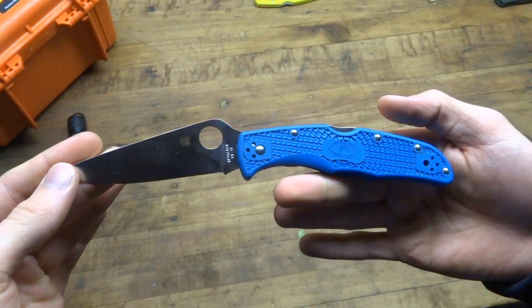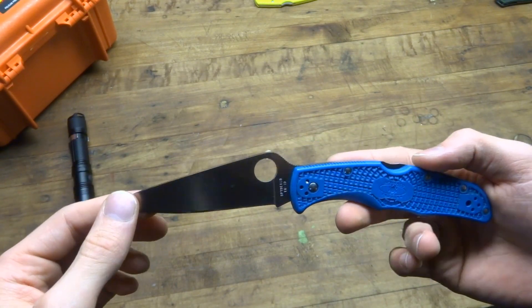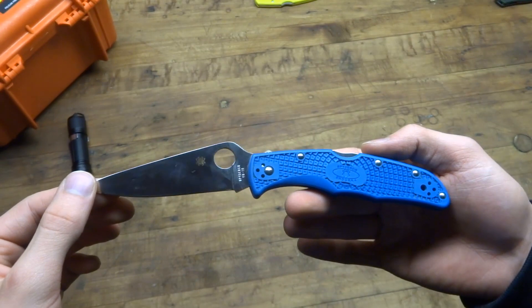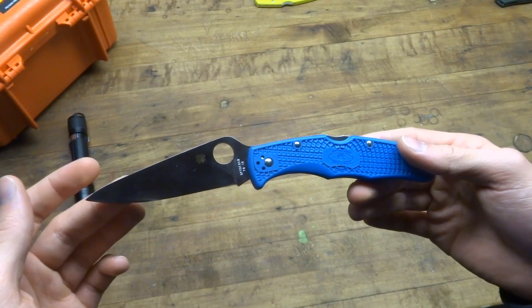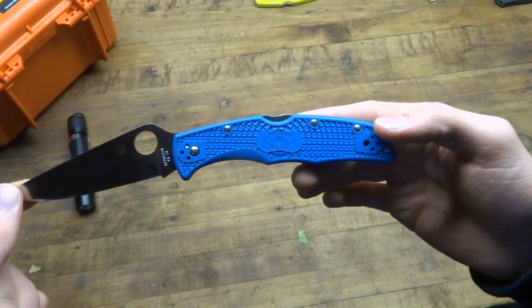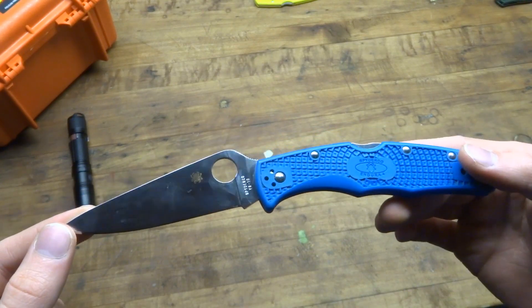I have a ton of use on this knife. This is a knife I've carried for maybe 2-3 years — one of the first high quality knives I bought getting into the whole knife collecting scene. This knife has a 4 inch handle. I believe it comes in just around 4 ounces, so it's relatively light for what you're getting in this package.